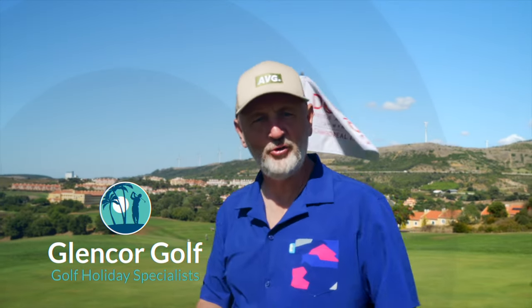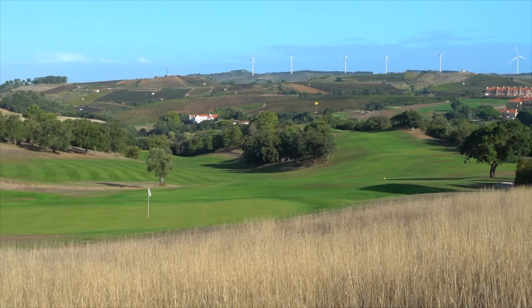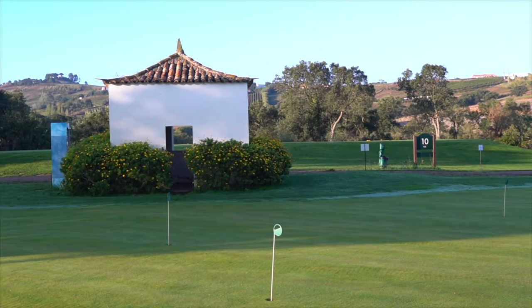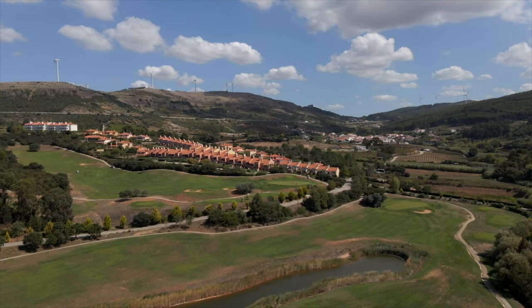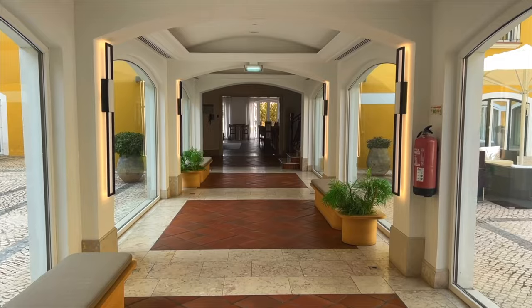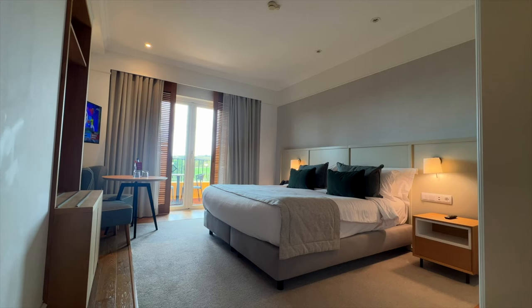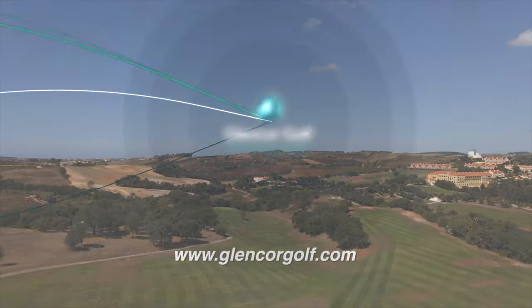Today's video comes to you in association with our travel partner Glencore Golf, and this week they sent us off to Portugal. We arrived at Lisbon airport and then took a short drive to Dolce Campo Real. The Donald Steel-designed golf course weaves its way through valleys, mountains, and vineyards and is a true test of golf in the most tranquil of surroundings, with breathtaking views from elevated tees. For more information on this or any other golf trip, speak to the team at glencoregolf.com.